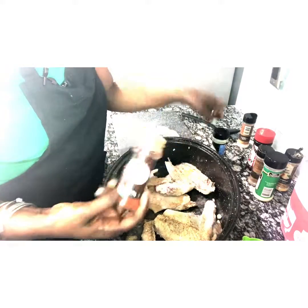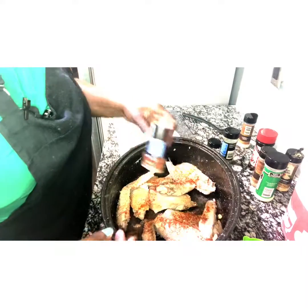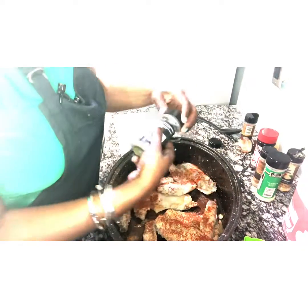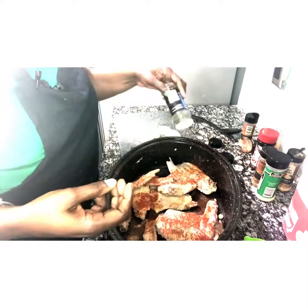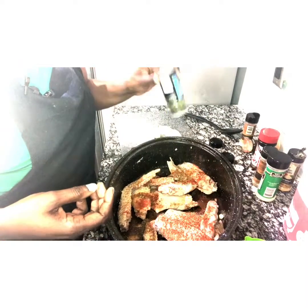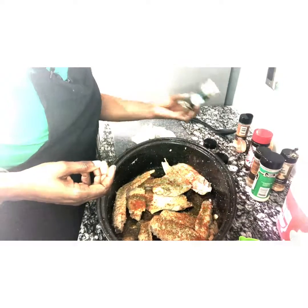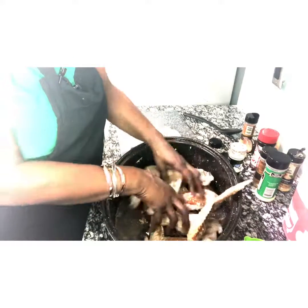I'm going to use some paprika. Now I am also going to use some parsley and put that in.